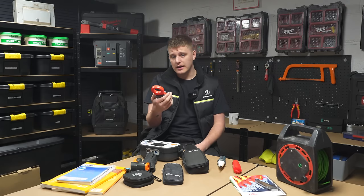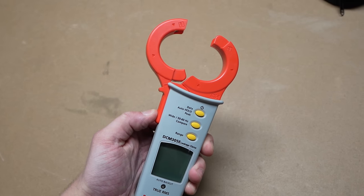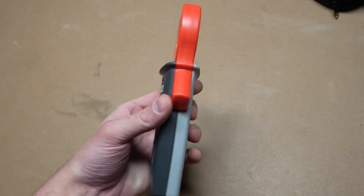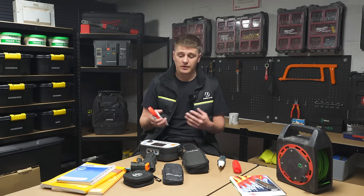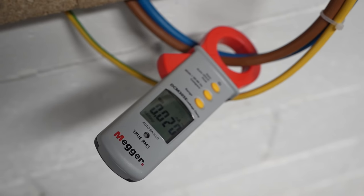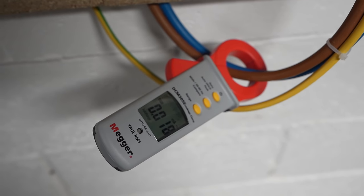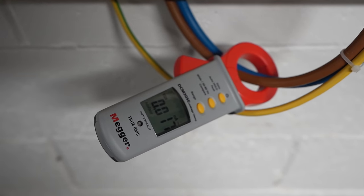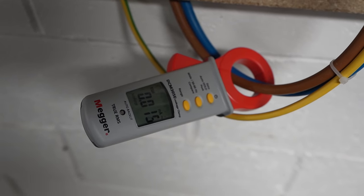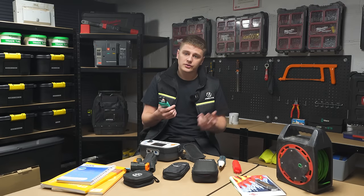Next up: clamp meters. Starting with the earth leakage clamp meter — I featured this in my last video. It goes up to 100 amps but also reads down to milliamps, which is really important. This is great for determining if there's excessive earth leakage on circuits — for example if you're going to introduce RCBOs, or if you're trying to track an earth fault. You can isolate different parts of the circuit, clamp around it, and see what's going on. Going super low is what makes the earth leakage clamp meter essential.